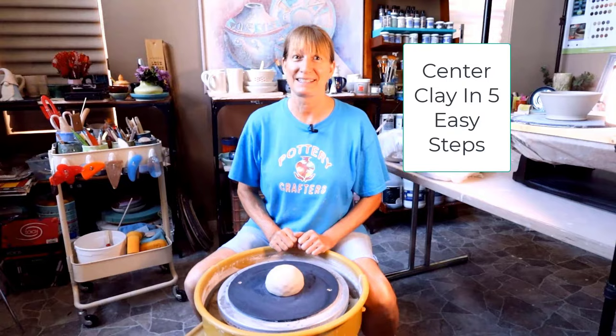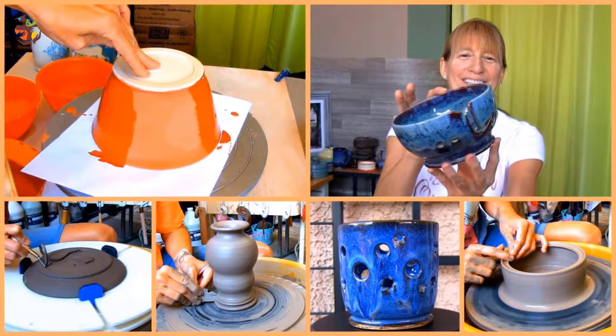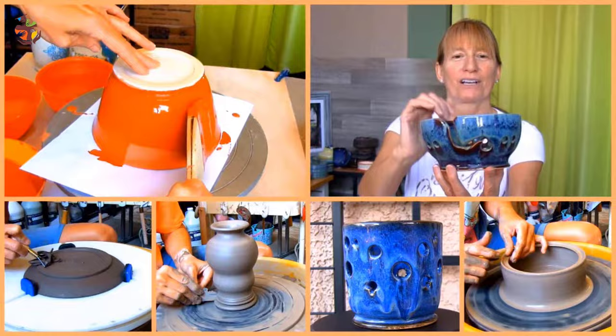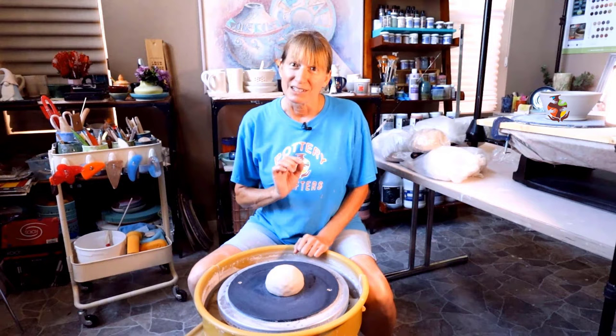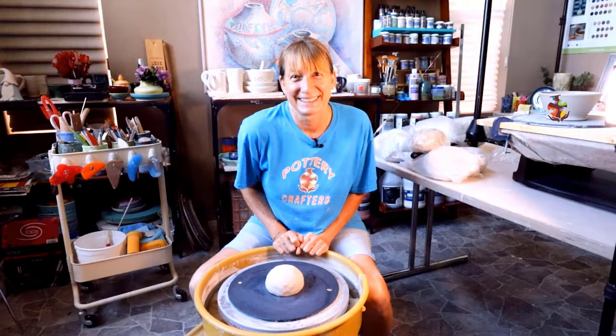In this video I'm going to show you how to center clay in easy steps. Hi, Marie here, back with another informative pottery making video for you. Did you ever give up and start making something even if your clay wasn't centered yet? Well, you're not alone. Centering clay can be one of the toughest skills to master. When I started throwing on the wheel it took me longer to center than it did to make the piece. I'm going to demonstrate the steps to get you centering your clay quickly. Let's get centering.